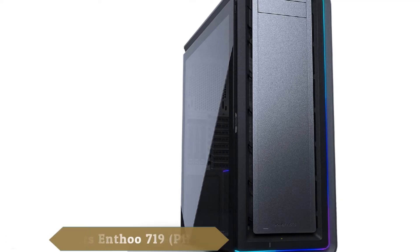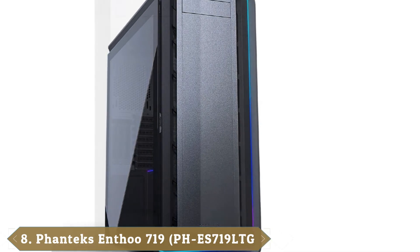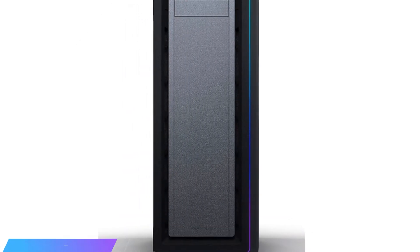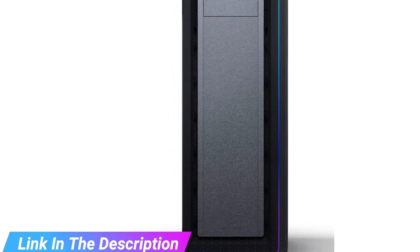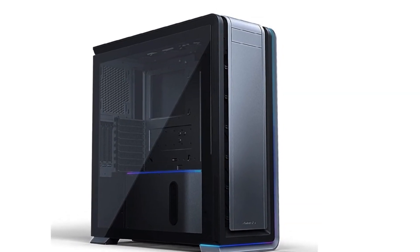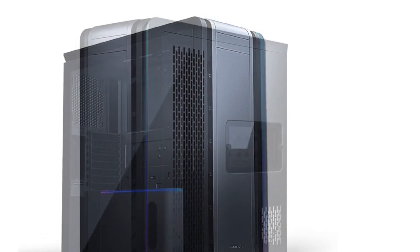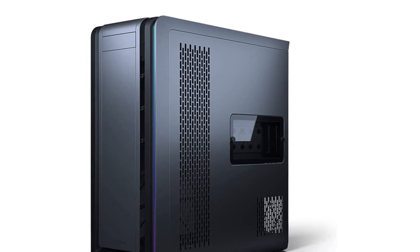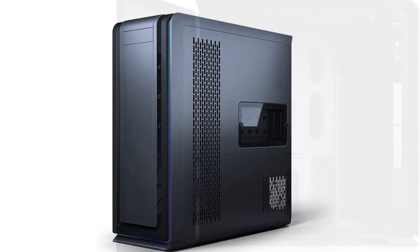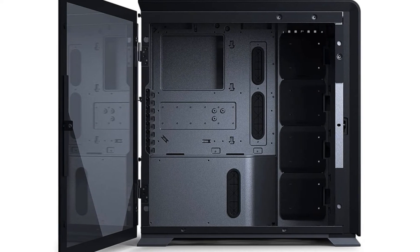The number 8 position is held by the Phanteks Enthoo 719. The Phanteks Enthoo 719 is a full-size tower with an eye toward extreme performance. It also boasts a great deal of storage, dual system capability, and its dual radiator support makes it an ideal home for a water cooling configuration. The sleek aluminum and steel design, tempered glass panel, and in-your-face RGB LEDs make it a showstopper. The Enthoo 719 supports dual 480mm radiators and dual 360mm radiators simultaneously.